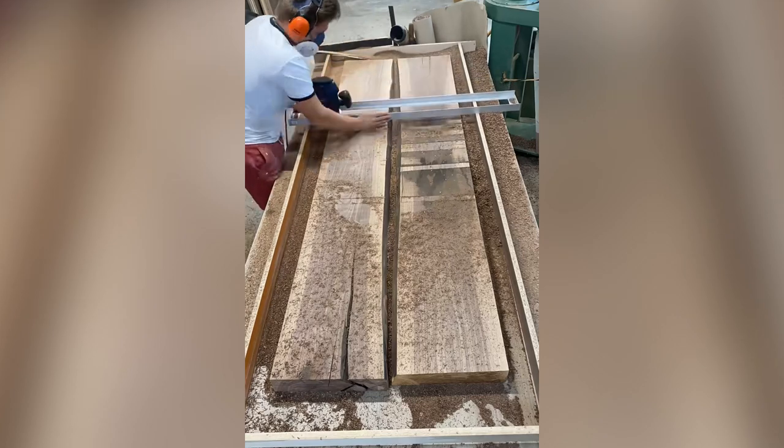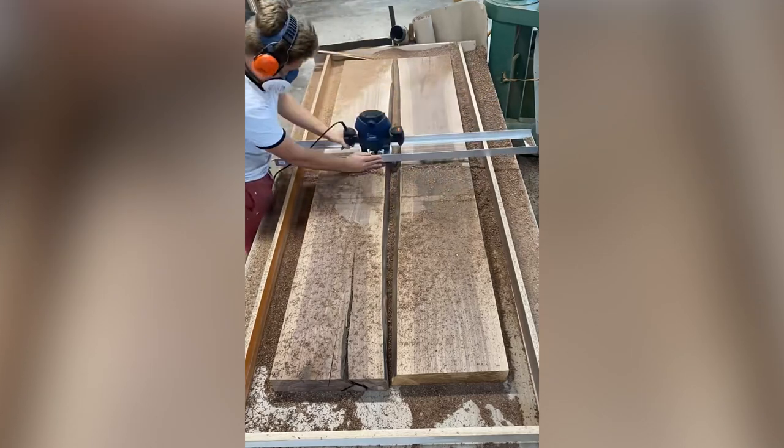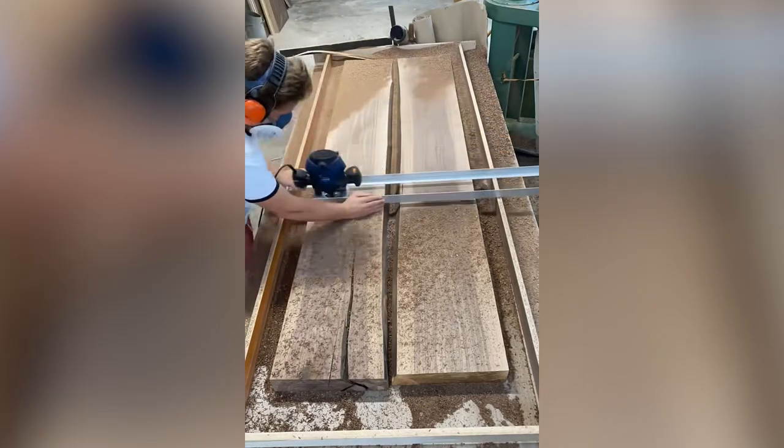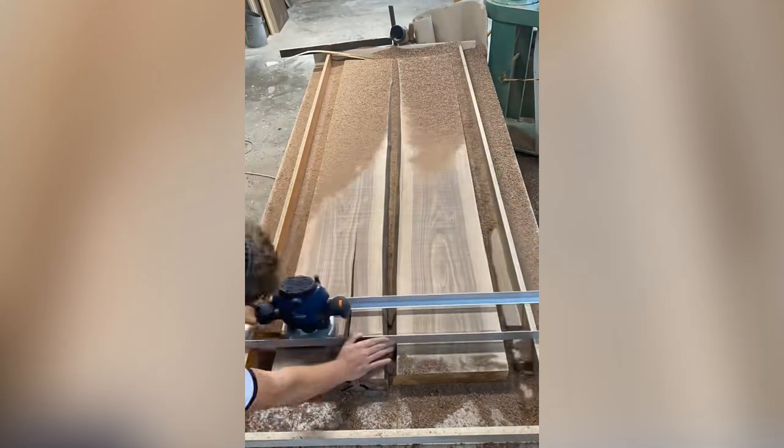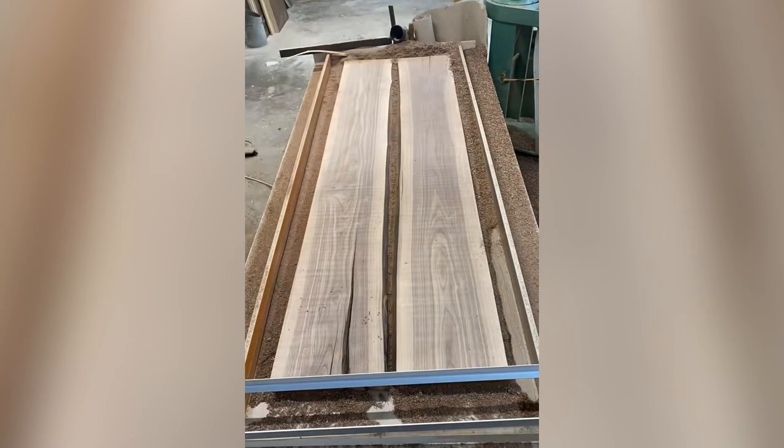Here he uses a handheld planer while keeping an accurate thickness between the boards with a jig. I guess you could say he's trying to keep a level playing field. Planers can shave off thin slices of wood and prevent excessive sanding.